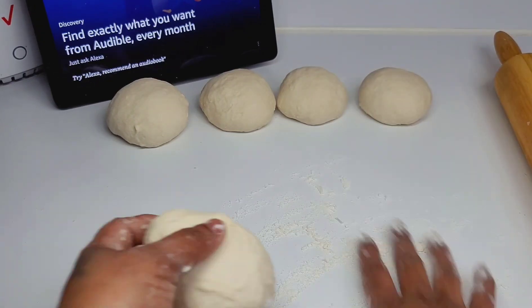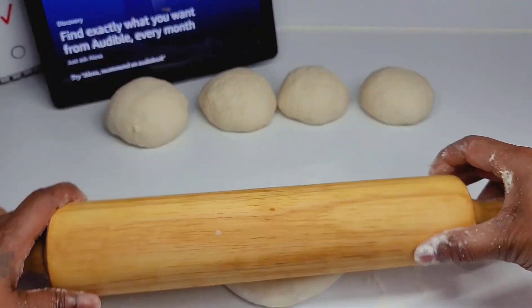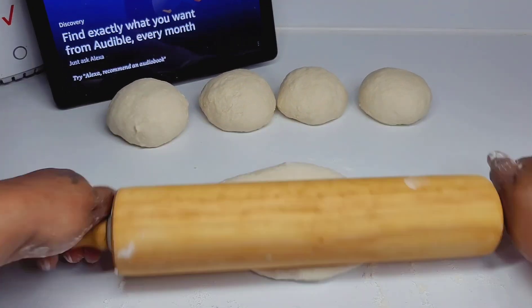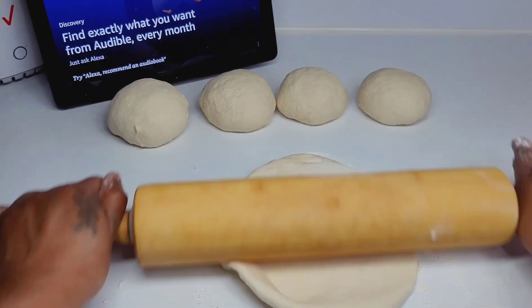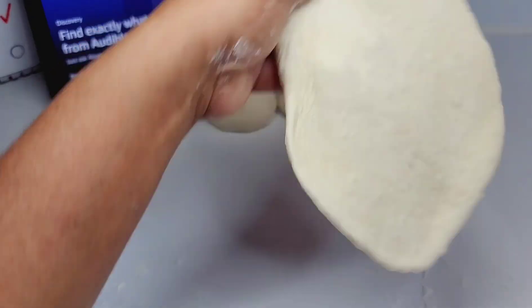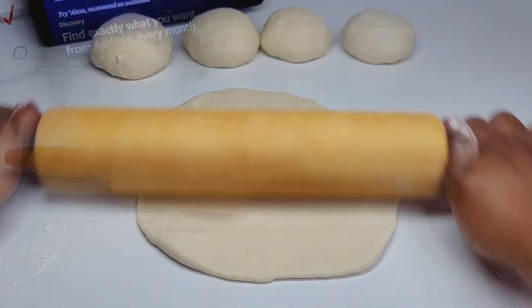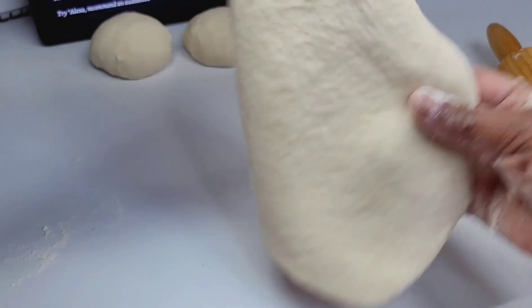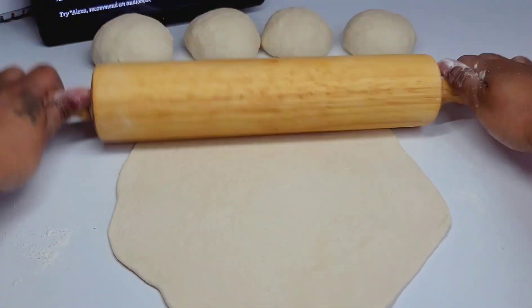Next we'll flour our surface and then roll the dough balls out. At this point you don't need to get them super round, you just need to roll it out as wide as you can. Then we will place the oil and shortening on the entire dough — you want to cover the entire surface with your oil and shortening mixture.